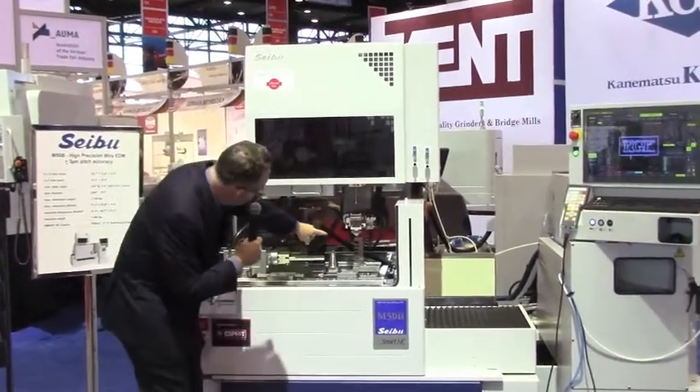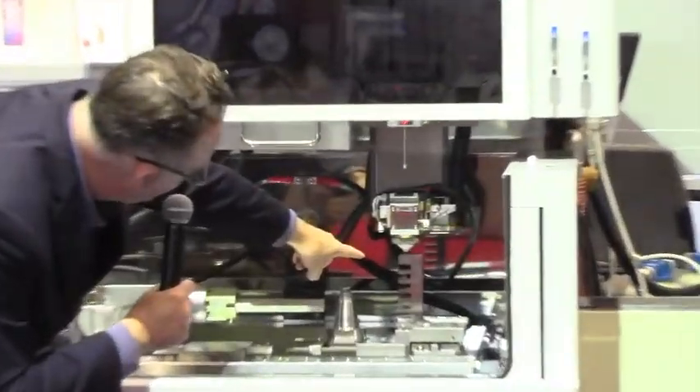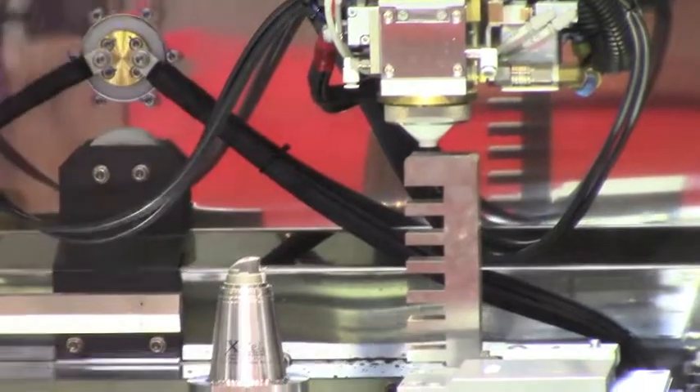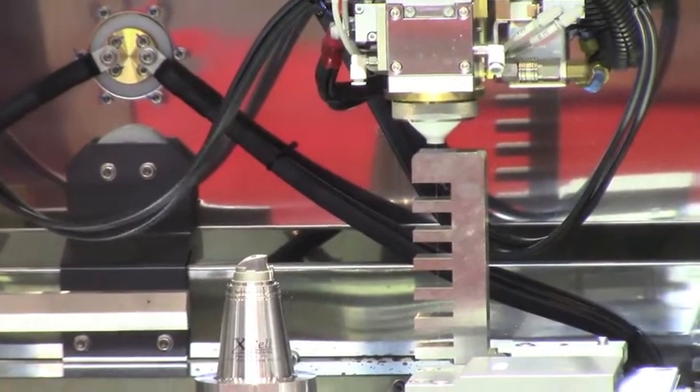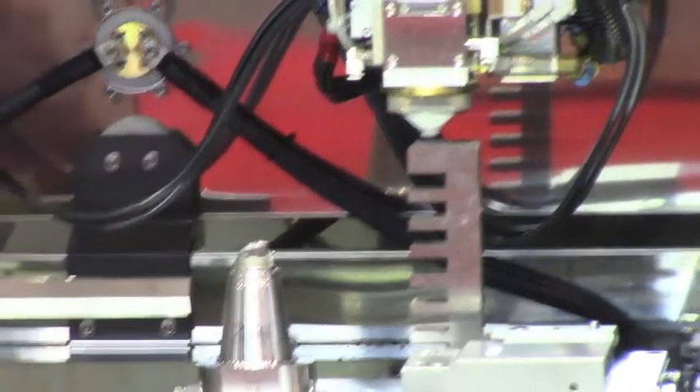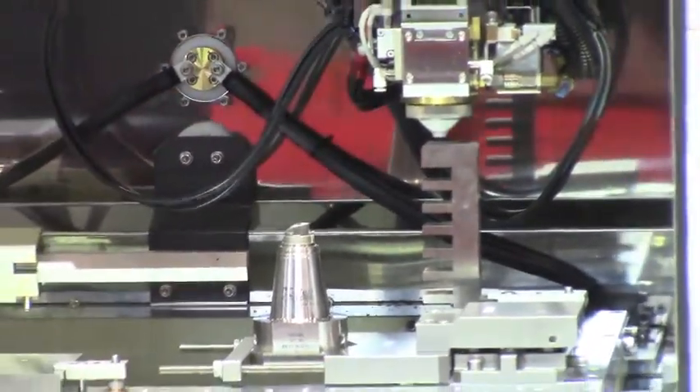If you zoom in, you can see the wire threaded through a 14th aisle curve through a recessed work piece. This is an extremely difficult part to wire thread, but we've been doing it with a 99% success rate throughout the entire IMTS show.